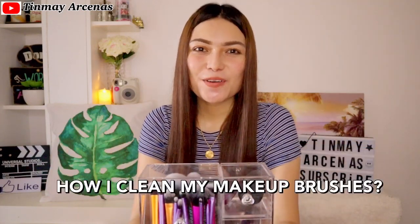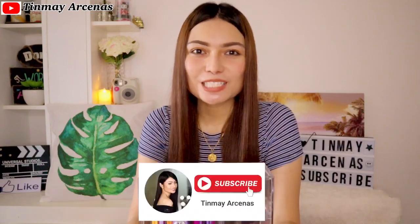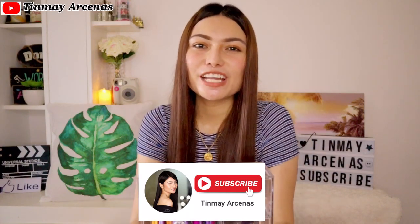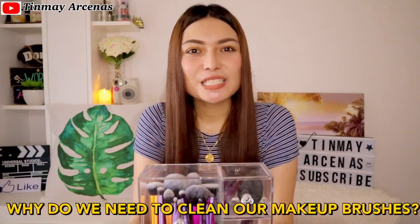Today I'll be sharing with you how I clean my makeup brushes the cheapest and easiest way. But before we start, if you're new here to my channel, please don't forget to subscribe and click the bell button so you'll be notified whenever I post a new video.